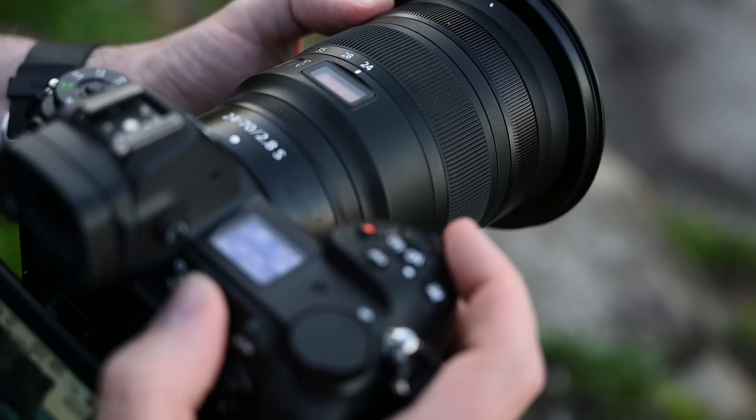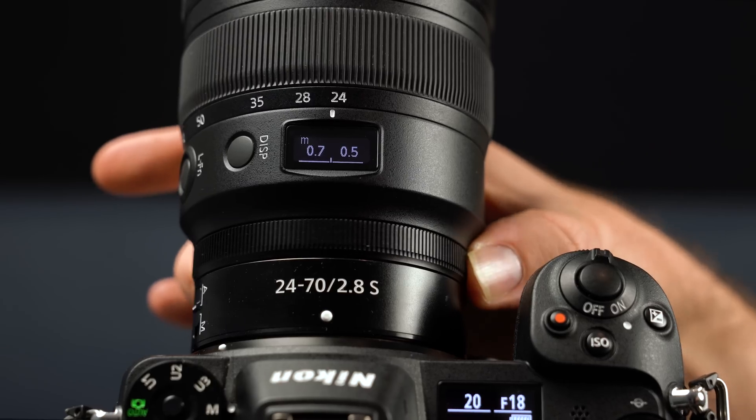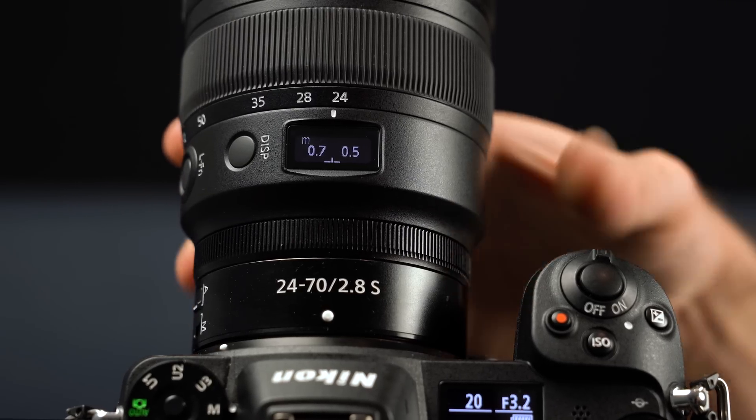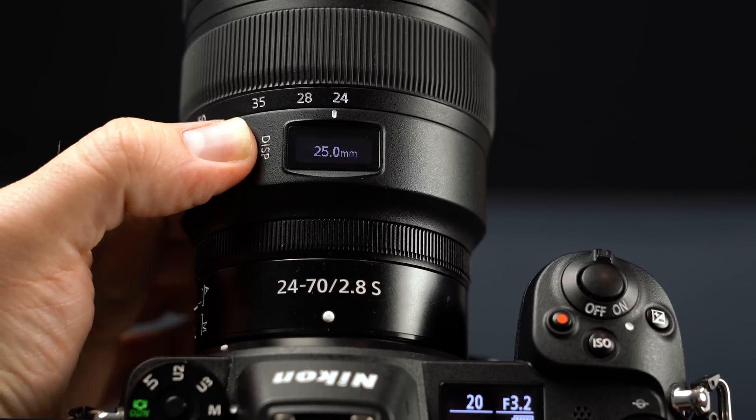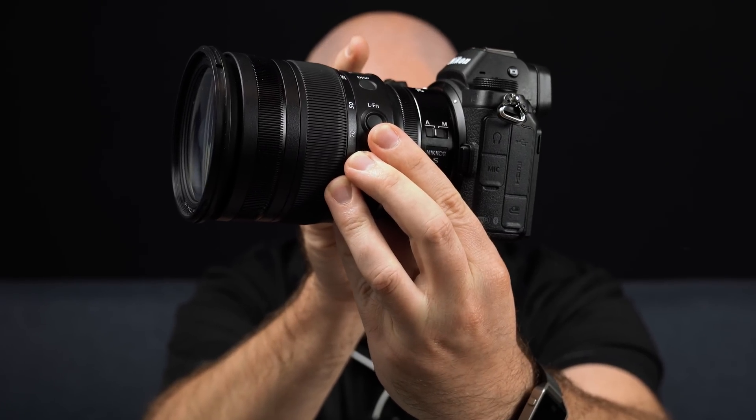The f2.8 has its own dedicated focus ring. The f2.8 also has a fancy electronic screen that displays a live depth of field scale, as well as focal length and aperture. In addition to this, this lens is the very first Z-series lens with a customizable button that can be set to 21 different functions.